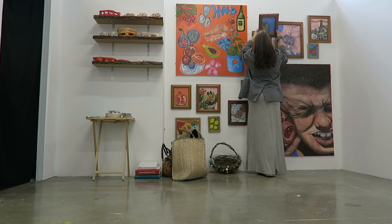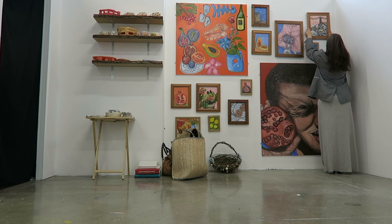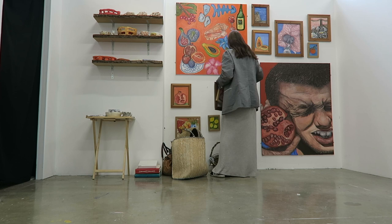I'm a huge perfectionist when it comes to my paintings, and I just kept having to move little ones around here and there so it made more sense in my own head. I don't know if it made it look any better, but I moved the last couple around until, to me, it was finally perfect.